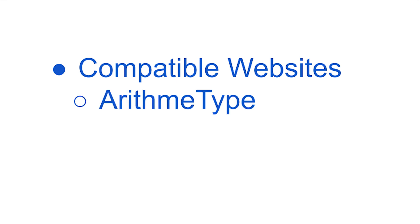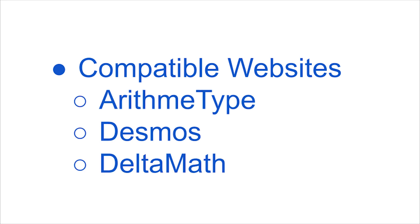Compatible websites include Arithmatype, Desmos, and Delta Math. Other sites that use MathQuill programming language may be compatible as well. Once you've picked your website, you're ready to start typing some amazing math.